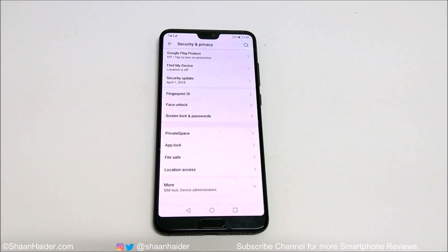To use the face unlock, first of all you need to set up the PIN, pattern, or password on your device. If you do not know how to set up the PIN or password, or you are not using the fingerprint ID yet on your Huawei smartphone, please visit the previous video we posted about it — the link is given in the description.